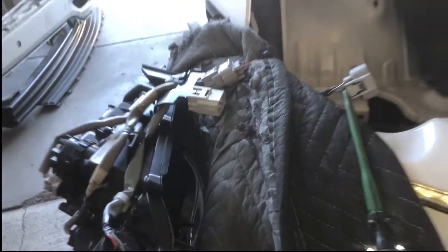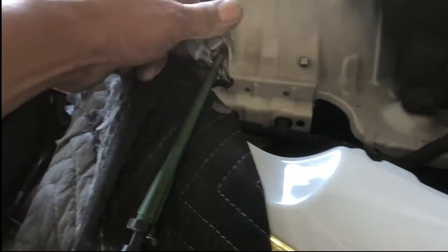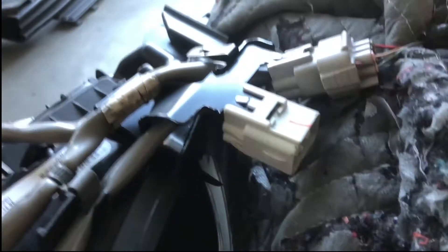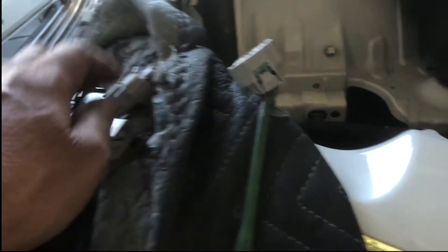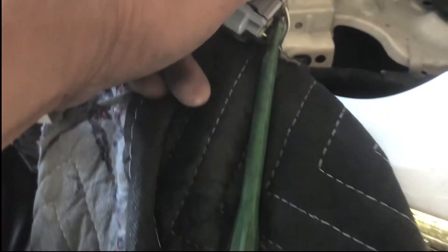I just pulled the housing out — the headlamp housing is completely out and I unplugged it. There is a blue wire on the plug. There are actually two molex plugs. The headlamp is upside down — that's up, that's down — and you'll see two plugs. Pop this plug out, that's the one nearest to you, and there is a blue wire, and that is your high beam.